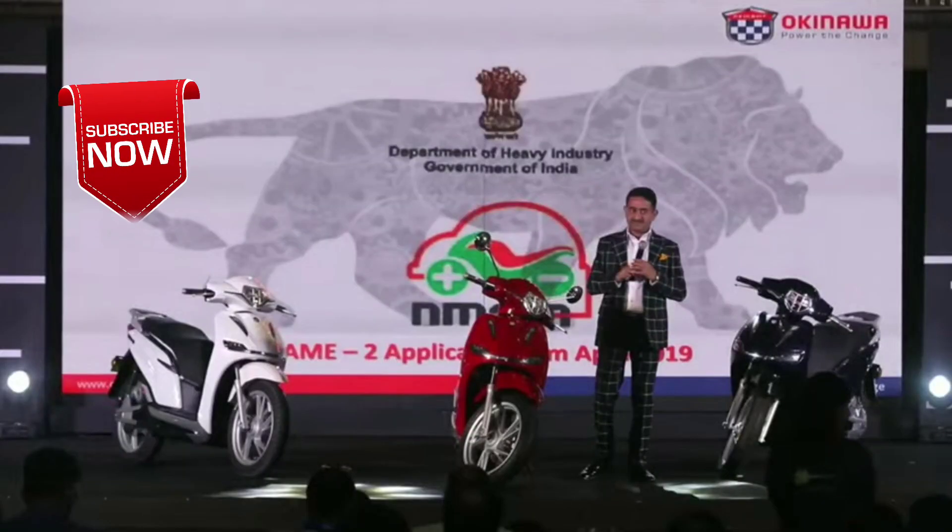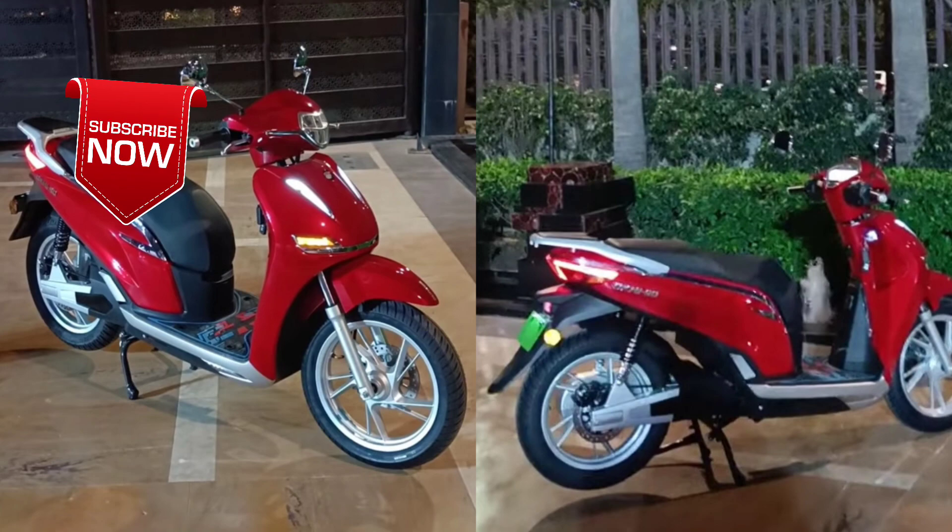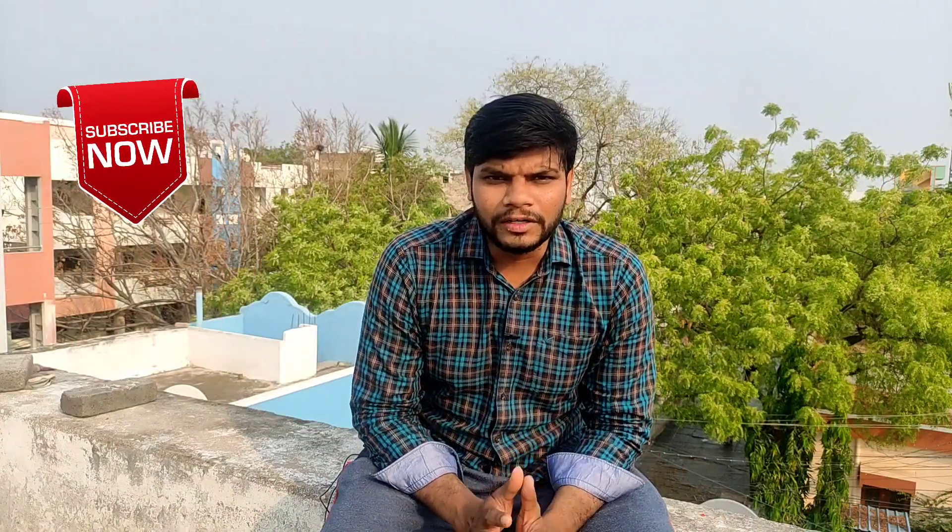Let's go to the details. First of all, this company is made in India. It is a design based on the image. I am not sure how to watch the launch event, but I will look at the details and we will see the details in this video.